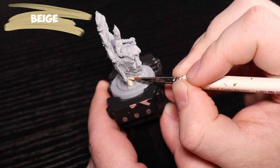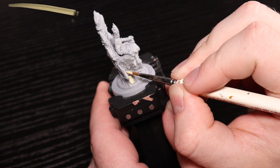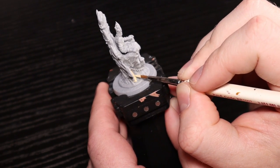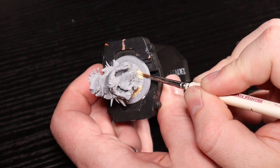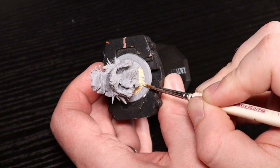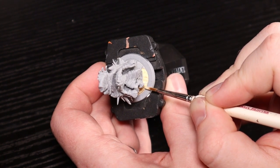Starting right off the bat, we're going to have beige, and this is going to be for his whole chair - I'm calling it a rock outcropping. We're not going to deal with the base yet; that's going to be painted the same as I did the Haunter, which I already have a video for, so feel free to check that out - it'll be linked below.